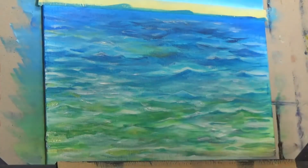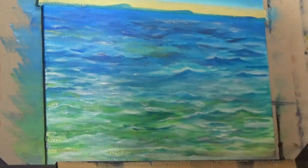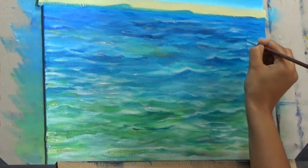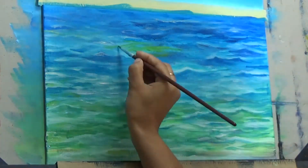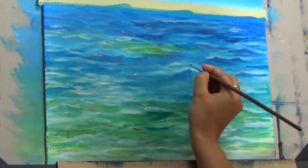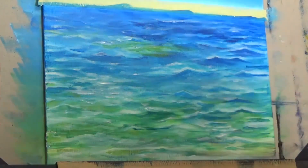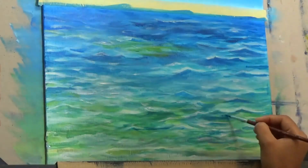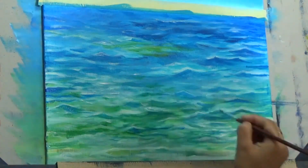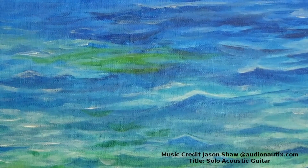Once again, this is not technically the definitive video to paint sea water or ocean — there is a lot more to it, a lot more detail you can add, and a lot more to learn. I will surely make many more videos where I explain more in detail: in some, the sea would be just a background; in some, the sea would be the subject matter. We will learn how to paint the beach, the water, the areas where the water touches the beach, crashing waves, and more. But for now, this is the end of the video — thank you for watching.